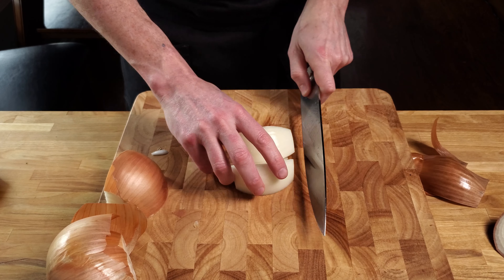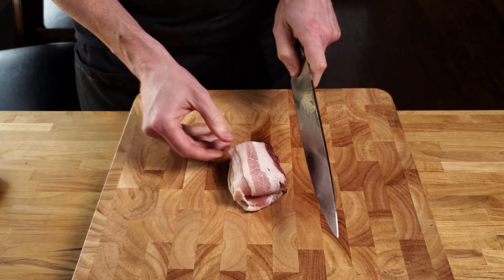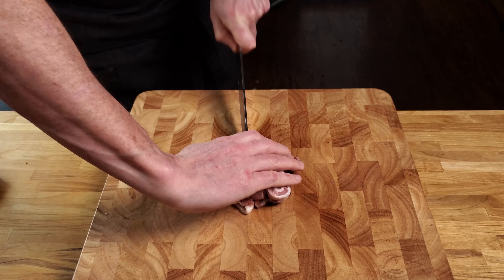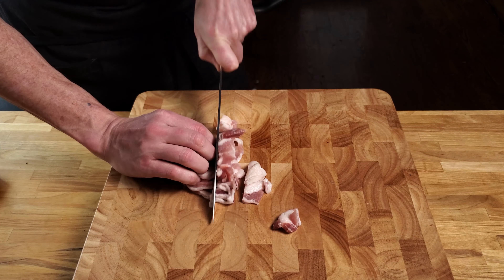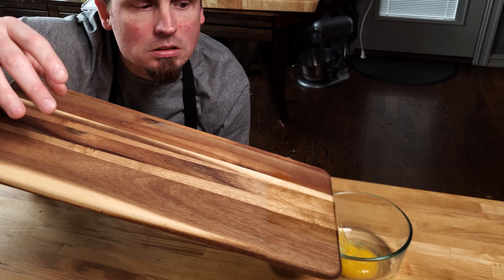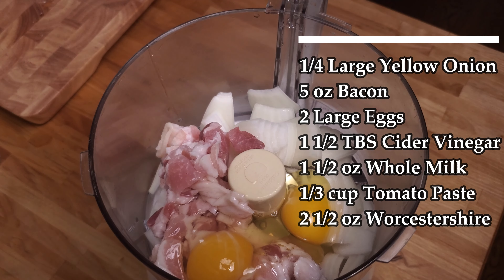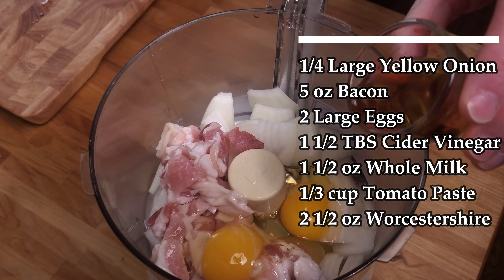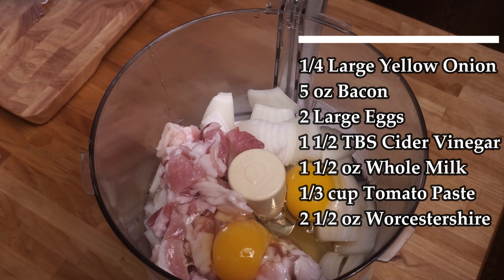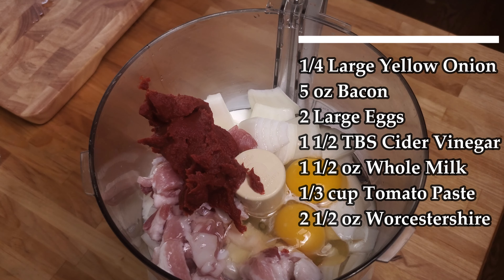Begin by rough chopping a quarter of a large onion and place it into a food processor. Then chop five ounces of bacon and toss that in too. Then crack two eggs — feel free to be as creative as you like — then add them along with one and a half tablespoons of apple cider vinegar, one and a half ounces of whole milk, a third of a cup of tomato paste, and two and a half ounces of Worcestershire.